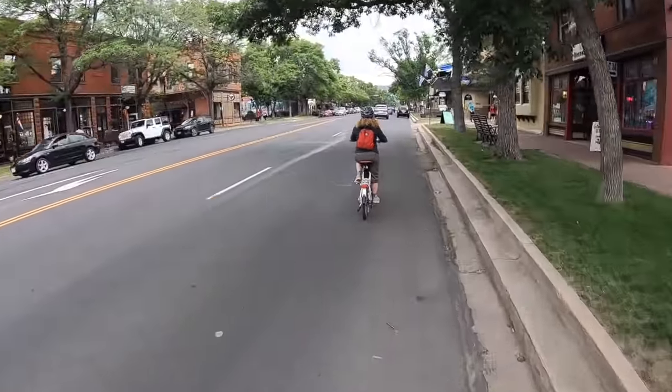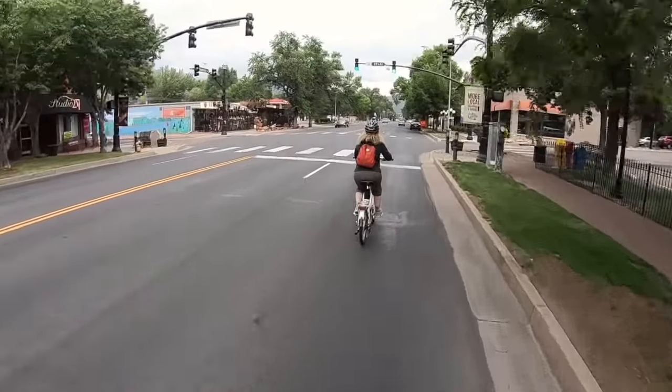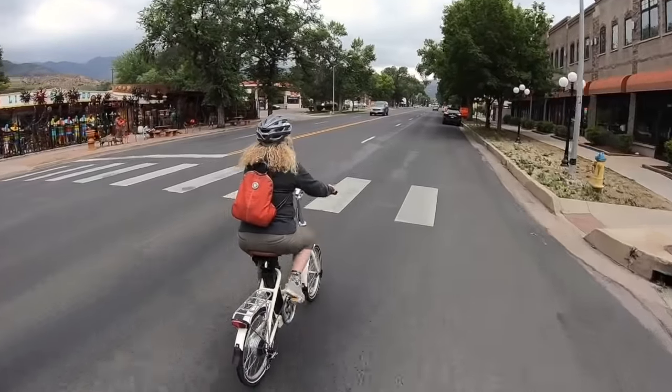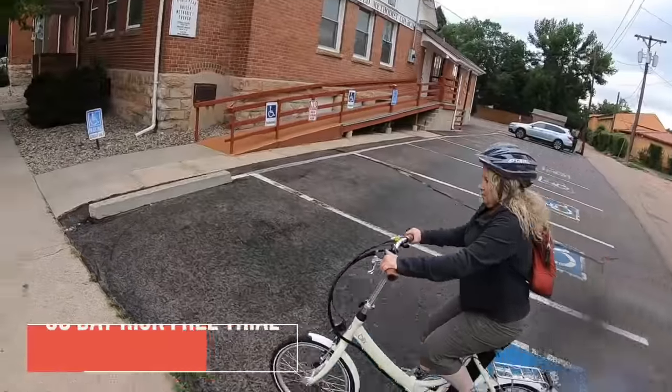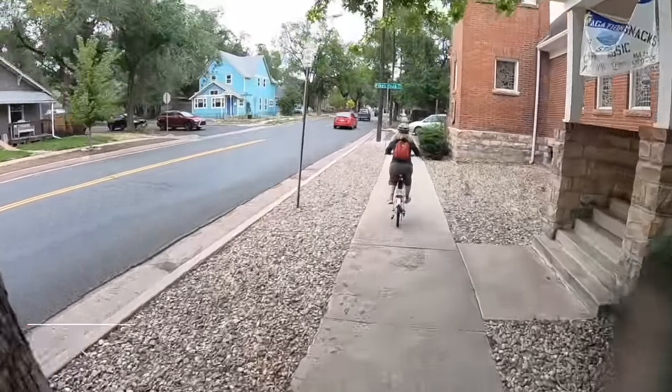One of the great things about Blix bikes is they offer a 30-day risk-free trial — if you try the bike and you don't like it you can send it back and get your money back, no questions asked. They sent it to us on a trial to do this video review, and as you can see I'm absolutely impressed, I absolutely love it, and there's no way I'm sending this thing back — I've decided to keep it.